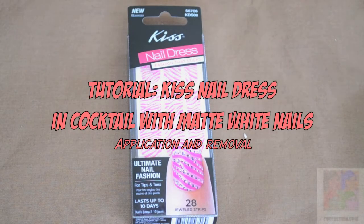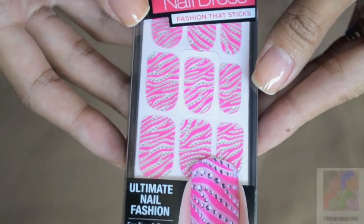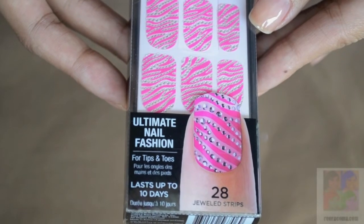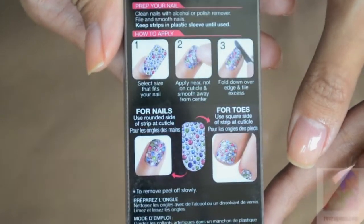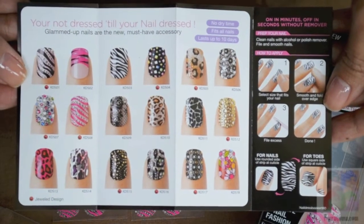Hey Buttes, Ri here. I'm doing a tutorial on the application and removal of the Kiss Nail Dress along with a nail tutorial. Here is the Kiss Nail Dress in Cocktail — there are 28 jeweled strips for tips and toes. It's fairly easy to apply and it does indicate that it lasts for 10 days. The design is in Cocktail, and here are all the other designs that Kiss offers.